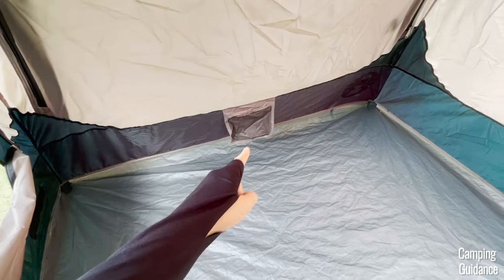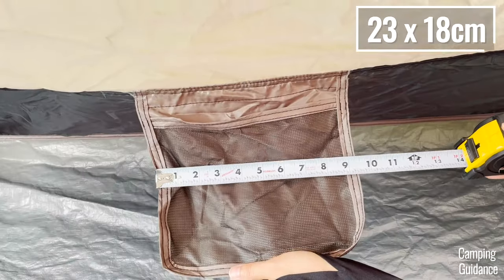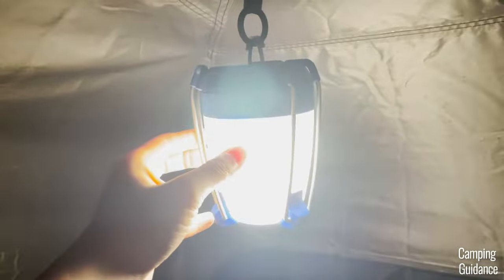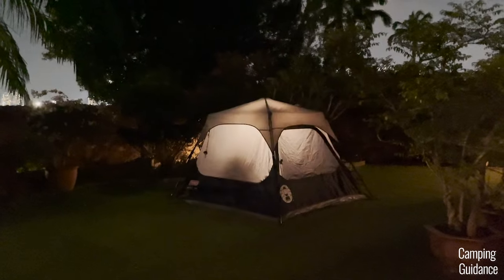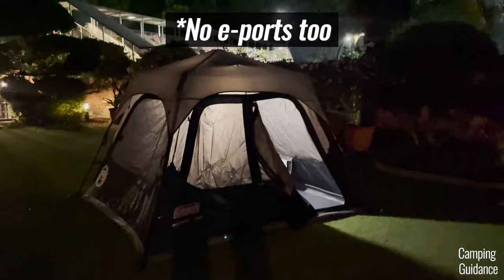For storage, there are two pockets inside this Coleman 4-person instant tent, each measuring about 9 by 7 inches. There's also one loop at the top of the center of the tent where you can hang a lantern for lighting at night. Besides this, there are no other loops for gear lofts or for other storage and there are no e-ports as well.